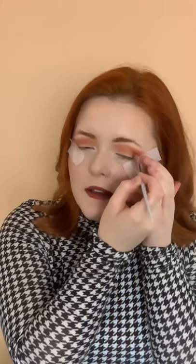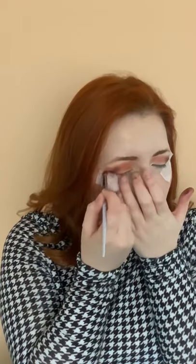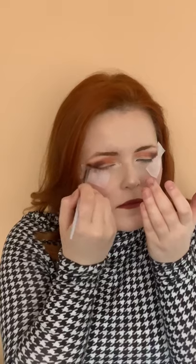Now for the first colour on my outer V — a gorgeous maroon. Following on is this lovely aubergine shade. I'm putting this as well in my outer V, but what I've loved doing recently is pulling this shadow up along the tape and this is an amazing cat flick. It's gorgeous!